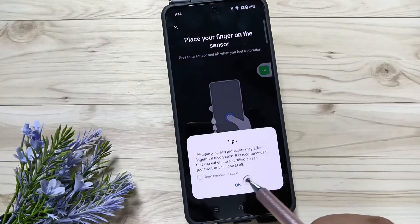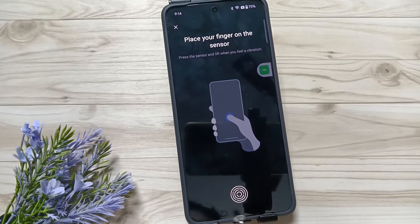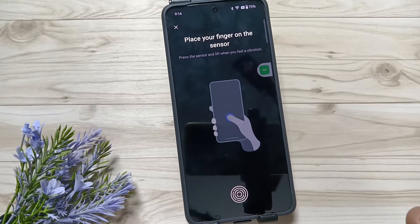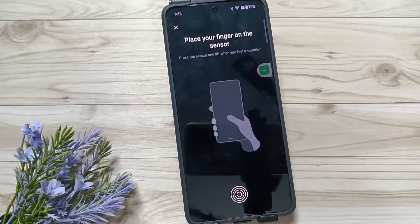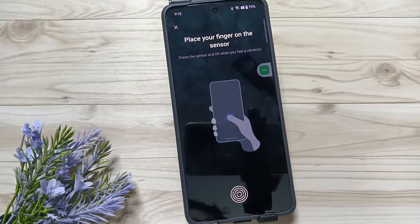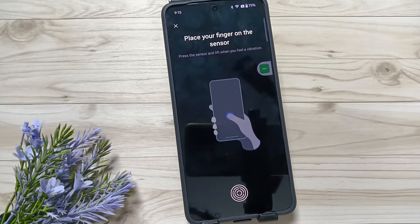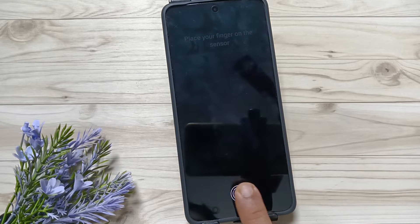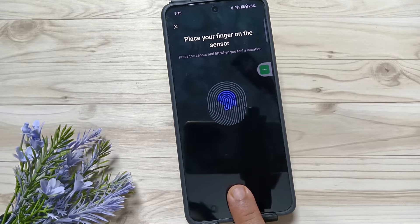Enter the screen lock. Now you can see the fingerprint scanner. To set the fingerprint unlock, first touch the fingerprint scanner with your finger. When the scanner detects your fingerprints, you will feel a vibration. When you feel the vibration, lift your finger and touch it again.